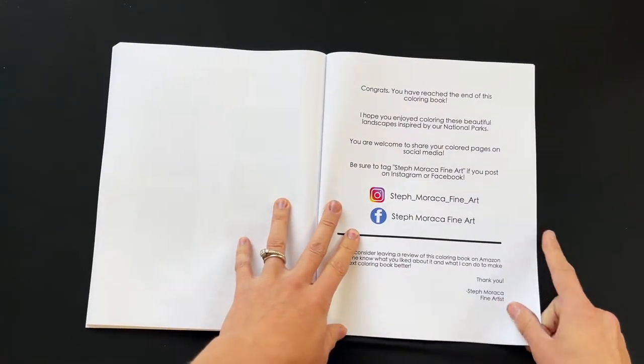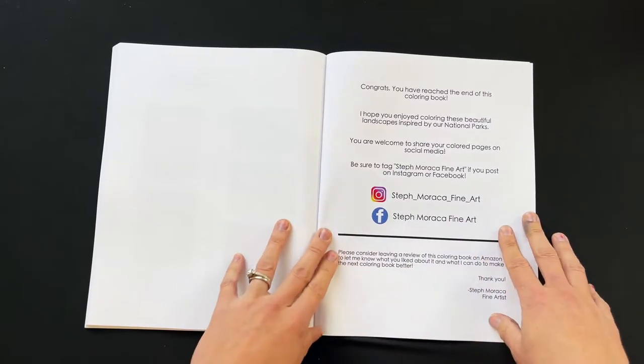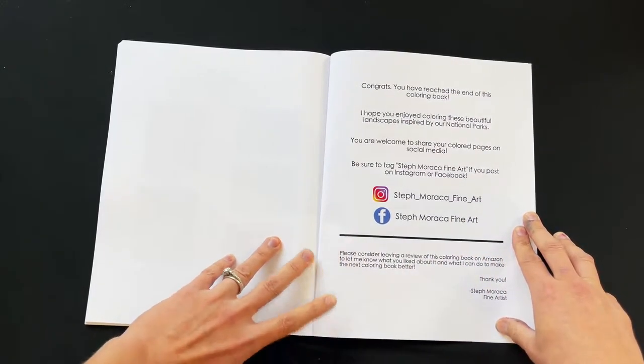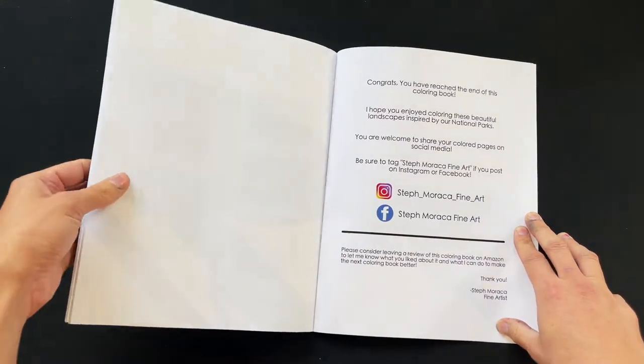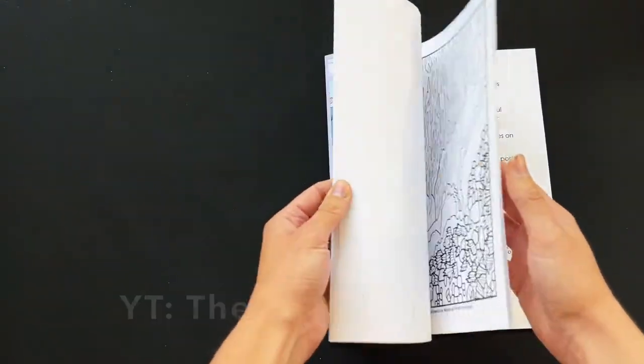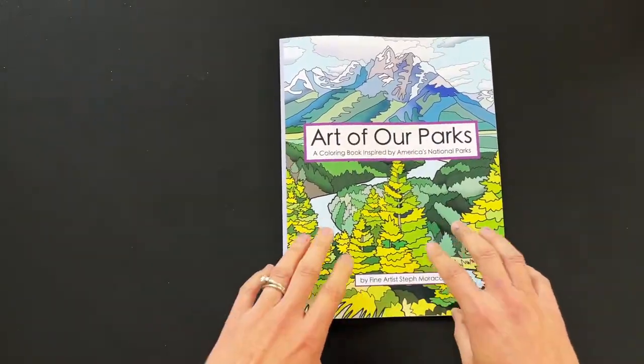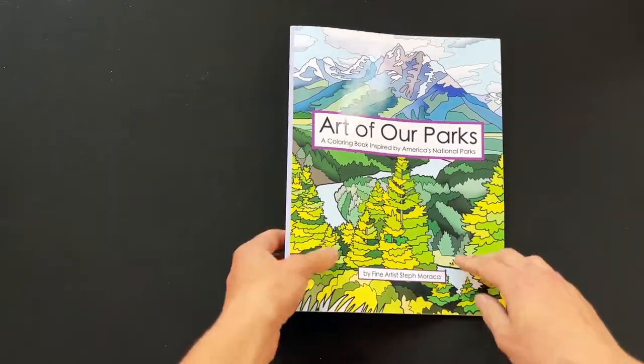And congratulations, you have reached the end of this coloring book! If you're not already, you can follow me on social media — StephMaracaFineArt is my name. You can also find painting tutorials on my YouTube channel, called The Painting Stoof. Thank you for your business and support — I appreciate it.